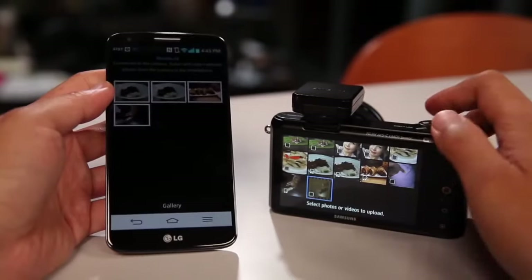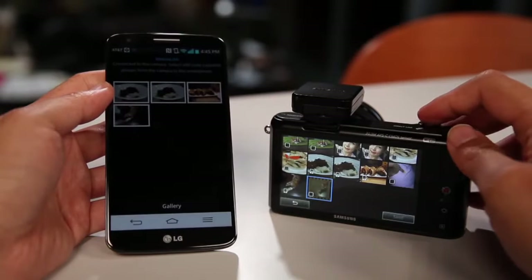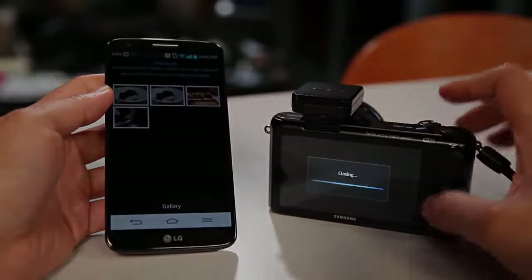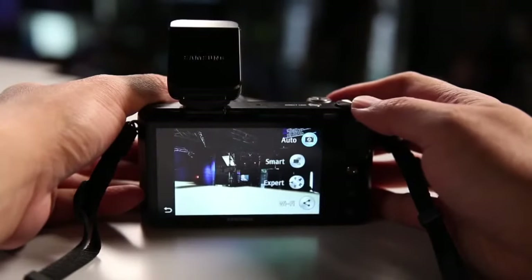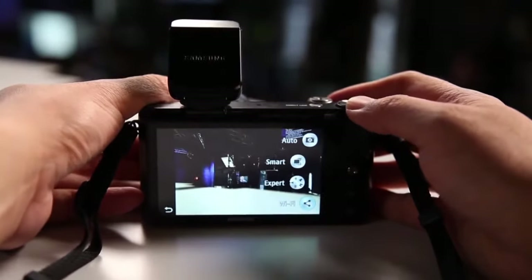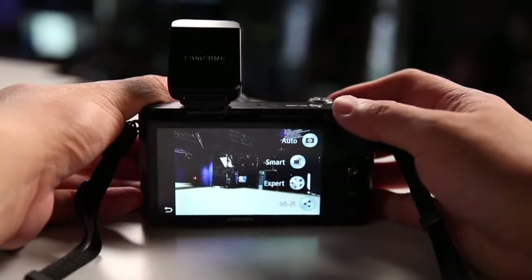I've never had a Wi-Fi enabled camera that was able to connect so easily as the NX 2000. And as we all know, Samsung — known for making cell phones — has perfected the touchscreen. This capacitive touchscreen is very easy to use, and it's just big enough at 3.7 inches to display all the information you need while using the camera.